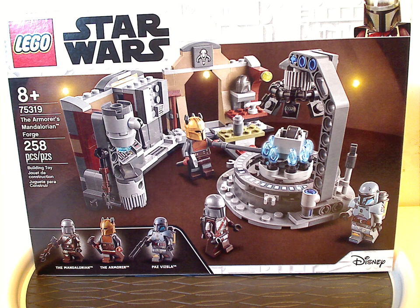Hello everyone, here with another LEGO Star Wars review, and this one is on the Armorer's Mandalorian Forge, of course.